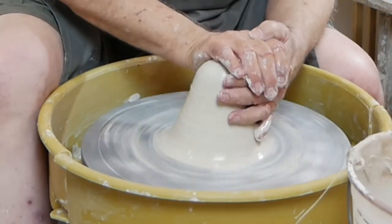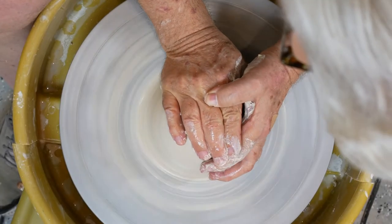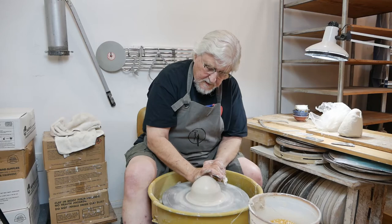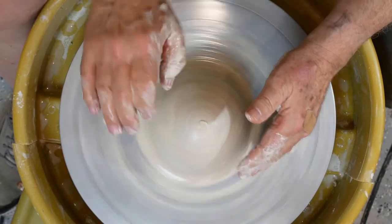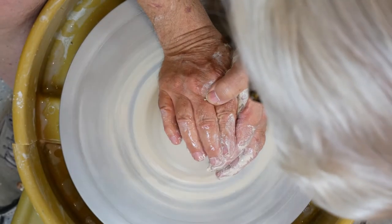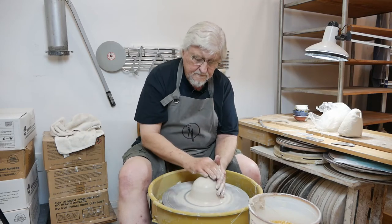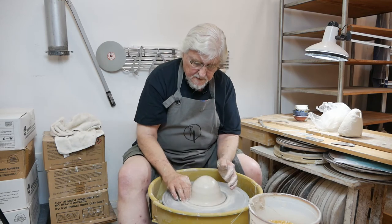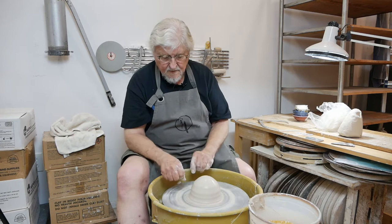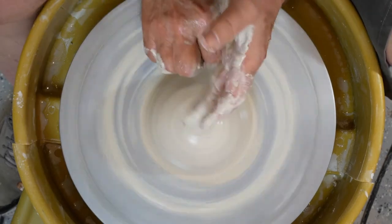Once you have it up, bring it back down. The pressure is with this part of the hand. I'm starting at the top, working down and pushing in — elbow into your body. This hand is on the left side holding really still, so when the clay comes out, it stops here. When you're throwing off the hump, you don't really need to worry about that outside edge because you're going to be throwing off the top of the piece of clay.